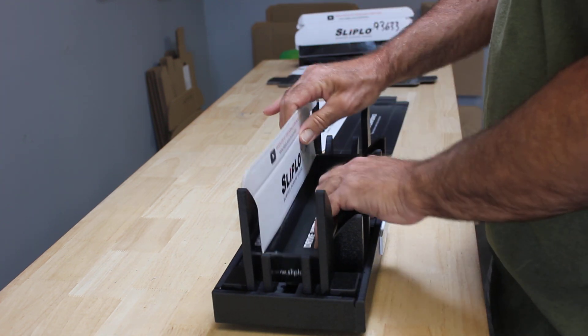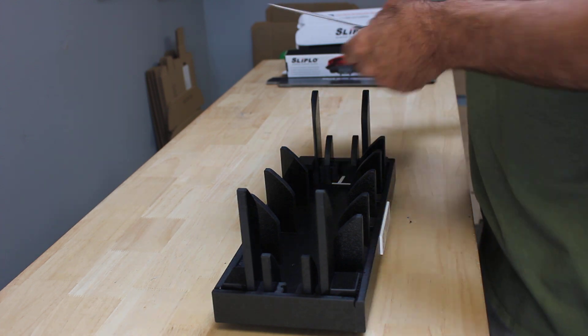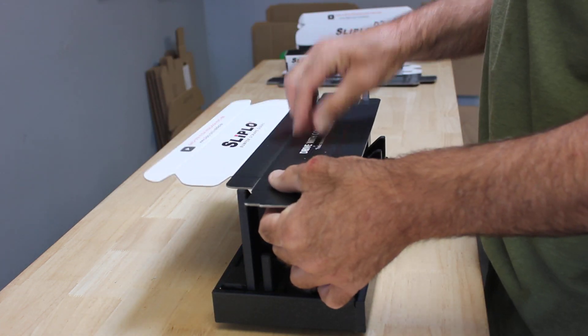The label goes in front — that indicates the front of our fixture — and then we're going to go through a two-part process. We're going to go ahead and set the box in the fixture, then press it down and make our fold.